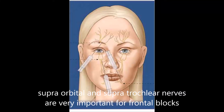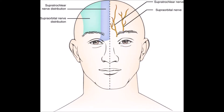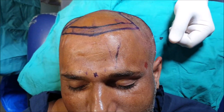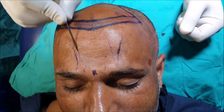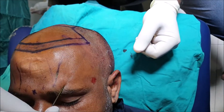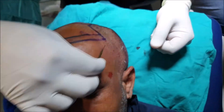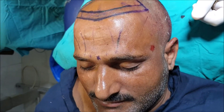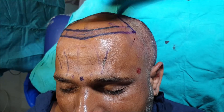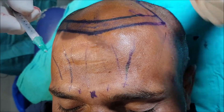Supraorbital and supratrochlear nerves are very important for the frontal recipient side block. By blocking these two nerves you make the patient really very comfortable. Palpate the notch in the supraorbital bone and mark it — that is the supraorbital nerve coming out. One centimeter medial to the supraorbital nerve is the supratrochlear nerve, and these two nerves literally block the whole of the frontal forehead and scalp of the patient.